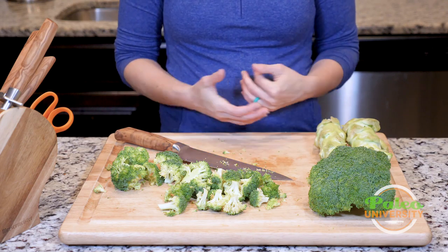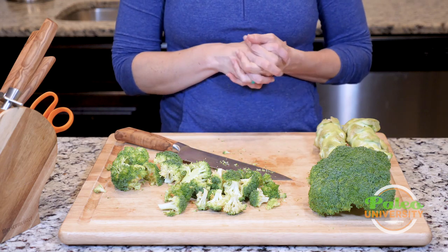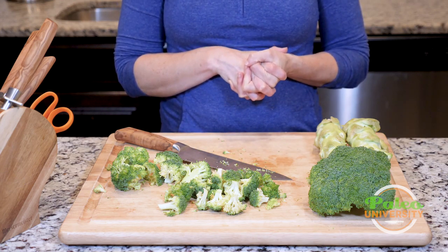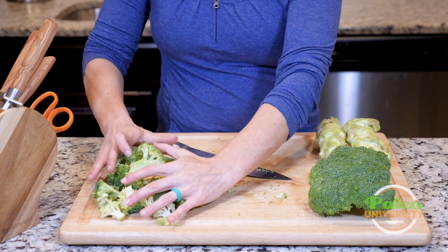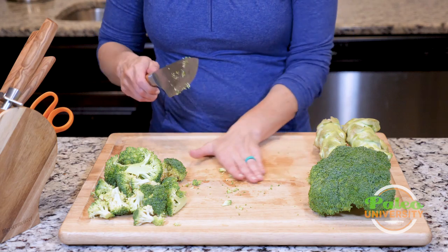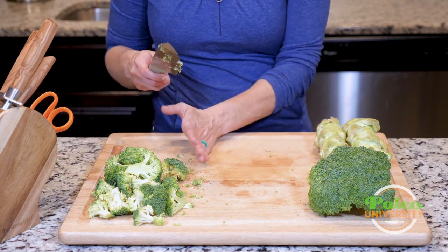If I wanted to, I could rice broccoli too. I could take it in this piece state and put it into a food processor like I would cauliflower, pulse it, and create broccoli rice. It's not going to be as firm as cauliflower, but it's still another alternative.